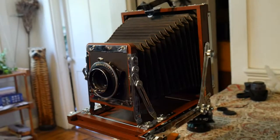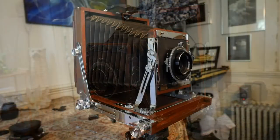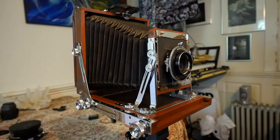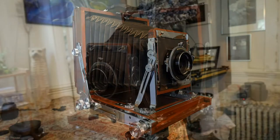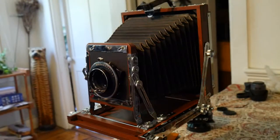Here we have another one-up. My favorite lightweight camera is an Anba Ikeda 5x7, coming in at under 4 pounds. It's just a very compact and usable lightweight 5x7, and you always take it with you.